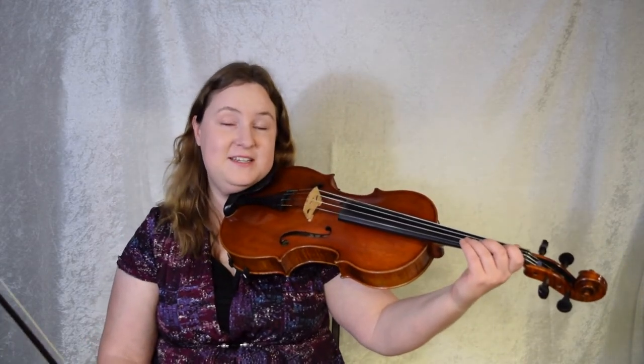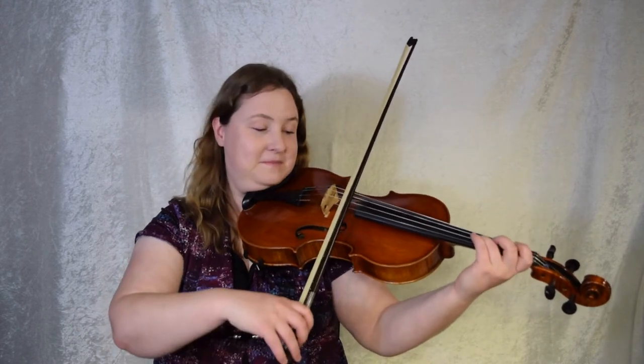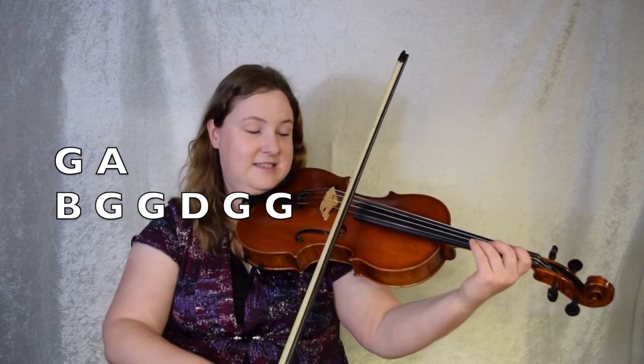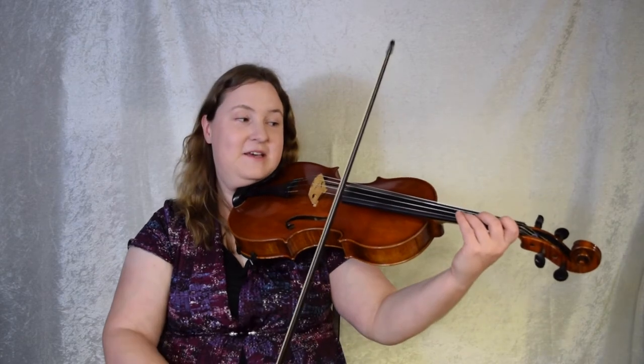Time for the B part. Violins, I'm going to give this to you up an octave a little bit later. Right now we're going to try to learn it down an octave with the violas, cellos, and basses. We're going to start right on that same exact G that we ended the A part on. So for violins, violas, and cellos, this is going to be G on the D string. These are the last two notes of the second ending: G, A, and then here's the B part, B. I'll play it for you. You probably noticed that this starts almost the same way as the A part did, just with different pickups. Let's give it a try. G, A, B, G, G, D, G, G. Ready, set, go! Let's do it again. I'm just playing that very last G in the second ending. G, A, and then going on to the B part. Ready, set, go!